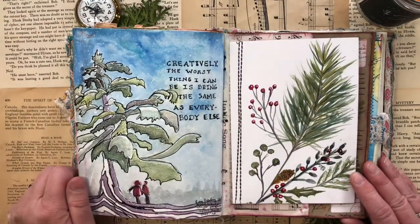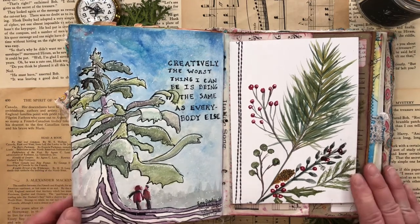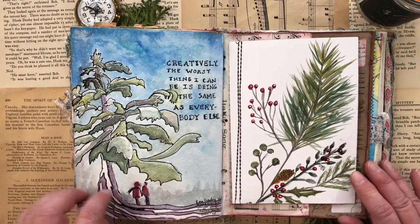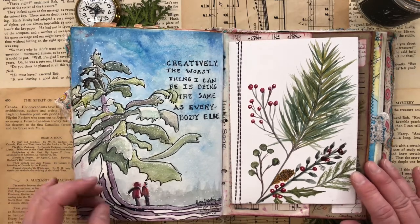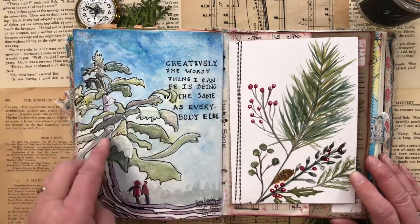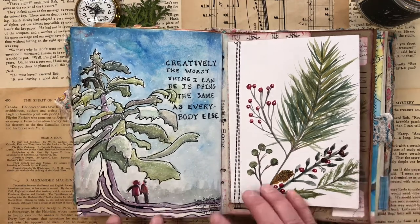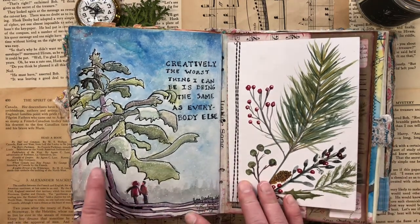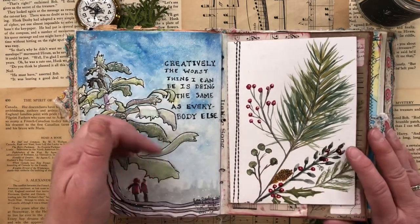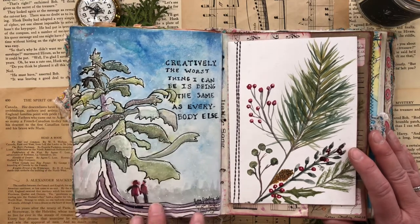When some kids were out, we were talking about different styles and they wanted to do trees. We were talking about how things don't always have to be realistic, and how the more abstract and free and creative things are, the more interesting they become. So I decided to draw a tree like this and put some little carrot people. I incorporated my usual glitter. I took Arnold Schwarzenegger's quote and made it my own: 'Creatively, the worst thing I can be is being the same as everybody else.'